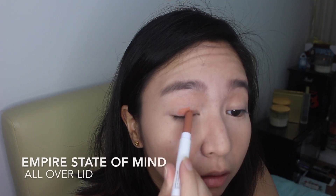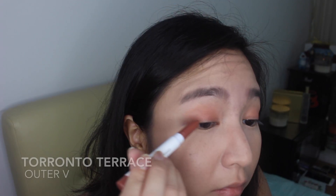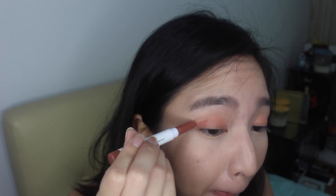It's also nice because it has a sharp edge, so you can actually create a V shape out of it.